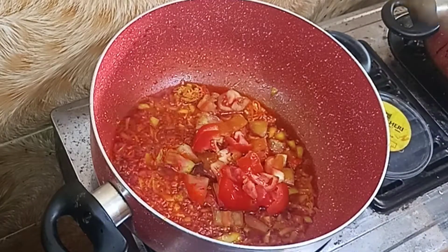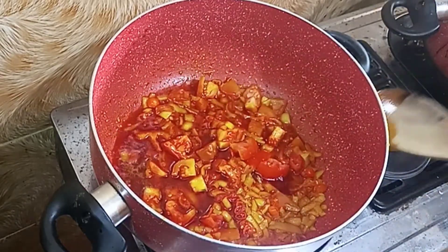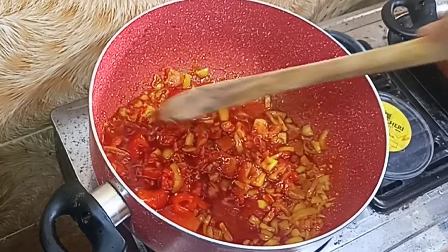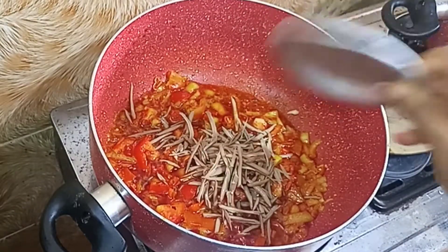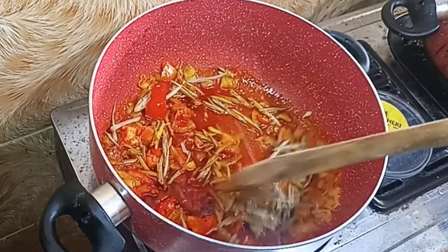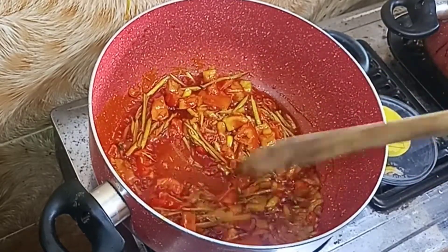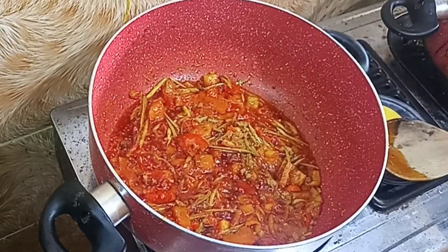Now I am going to add my tomato and stir it. I am going to bring in my blended crayfish — not all of it now, just some, and I will keep the rest for later. Now I am bringing in upaka, African oil bean seed. I love it. It is very healthy, high in protein, good for the eyes, and good for your body. I love having it in my porridge. I am going to allow this to fry for 10 minutes, then add a seasoning cube. I am not going to add salt yet — I will do that later.